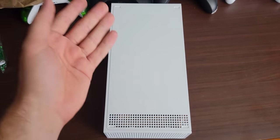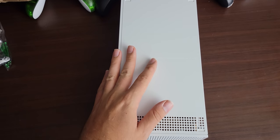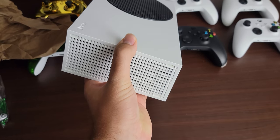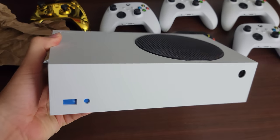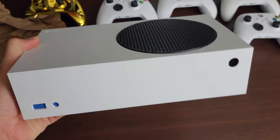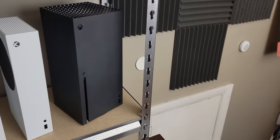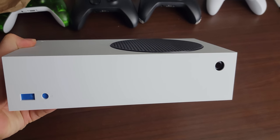Since I found almost nothing online about painting your console, I decided to do the research myself so anyone who wants to do this in the future can use this as a guide. You can do this with pretty much any system that has matte plastic — your PS5, Series X, or other systems. It's going to be pretty interesting to tackle.